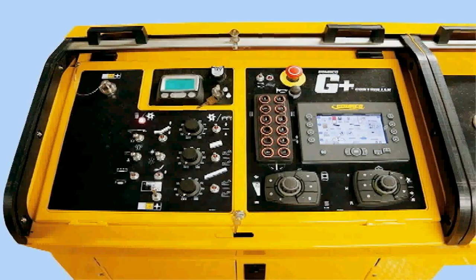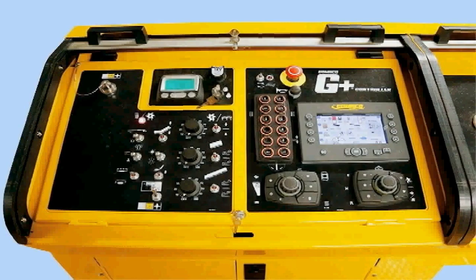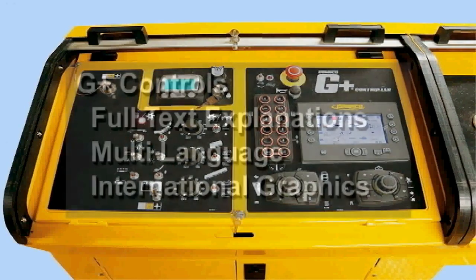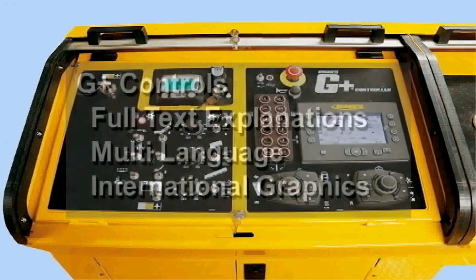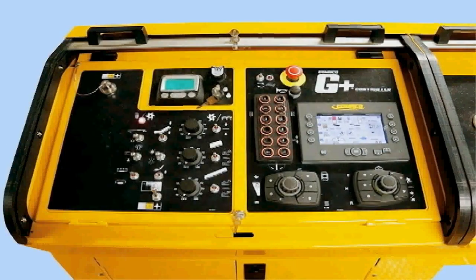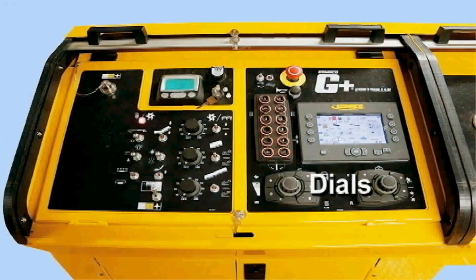The 9500 has G Plus controls, proportional valves, and a 24-volt electrical system, providing smooth travel and smart operation. Our exclusive G Plus controls feature a full-color screen, full text, multi-language ability, and graphical display. The G Plus console has push buttons for manual elevation and steer, and the new simple steering and travel dials.